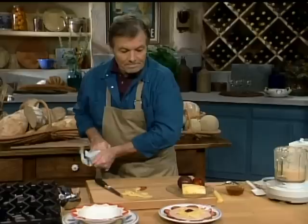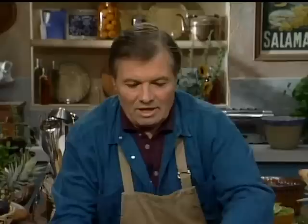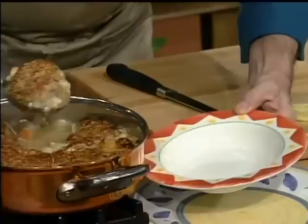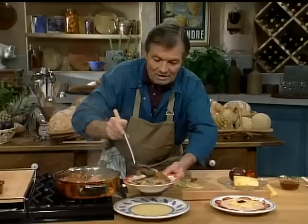Let's check our garbure. Beautiful under the broiler — a deep, rich color. This is really a meal in itself. You want a large portion when you serve it as a main course. And now I'm ready for my rustic bread and my soup.